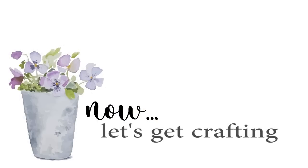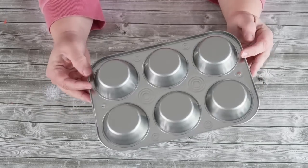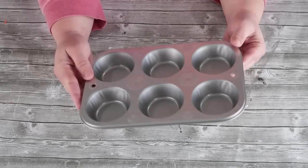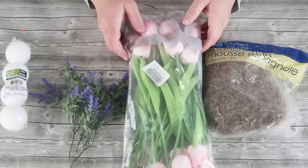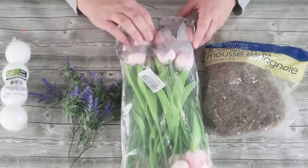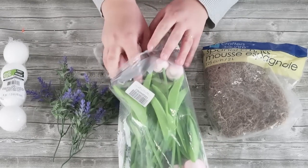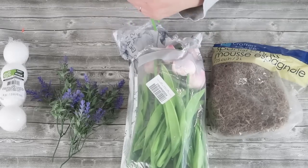I was in the Dollar Tree and I came across this little muffin tin and I just had a fun idea. I decided to take that tin outside and I spray-painted it white, and while it was drying let's pull our supplies out.